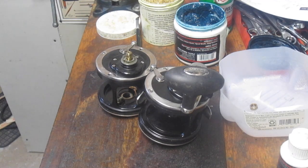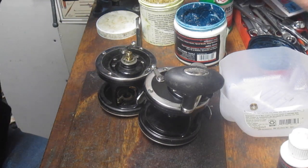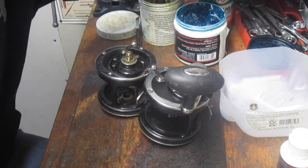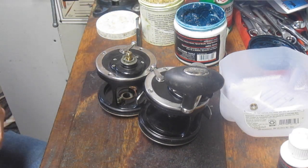Hi, this is Dennis with Second Chance Tackle. This one's going to be interesting today. It's kind of like going to the junkyard and building two cars — take two cars and make one out of it. So Tom sent these reels in to me. These are interesting reels. They are the Penn Baja Special.